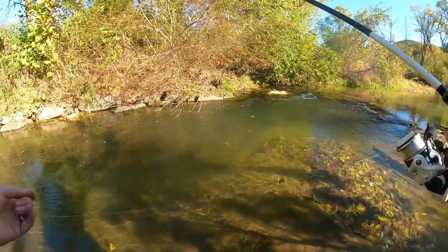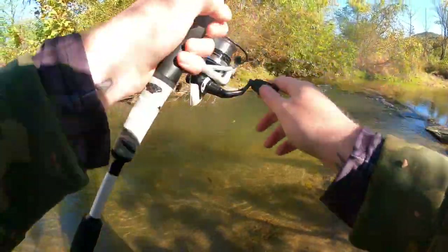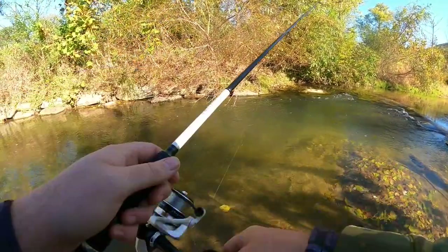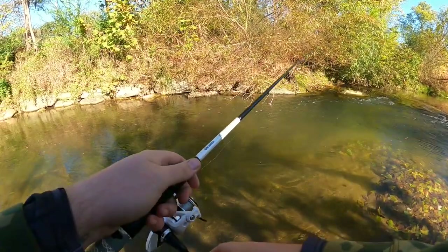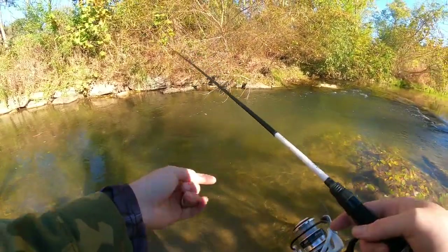We switched up to that solid black creek bug — no takers on that old orange Big Fish Lures bait. We're going to throw out the old creek bug and drift it through the run to see if we can get any of these fish to react. We've probably got 10 to 20 fish in this one little run and absolutely none of them are interested in feeding.